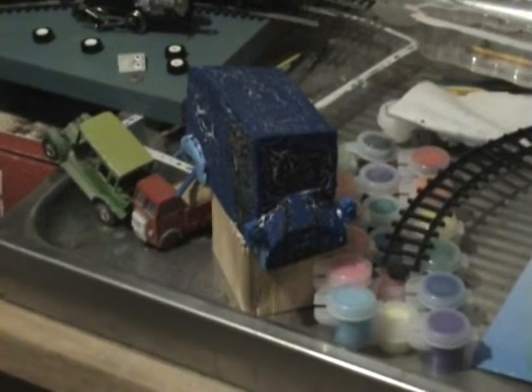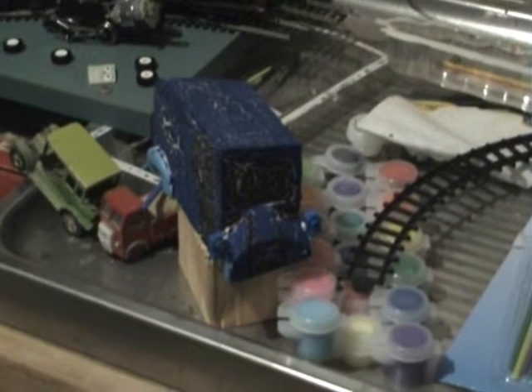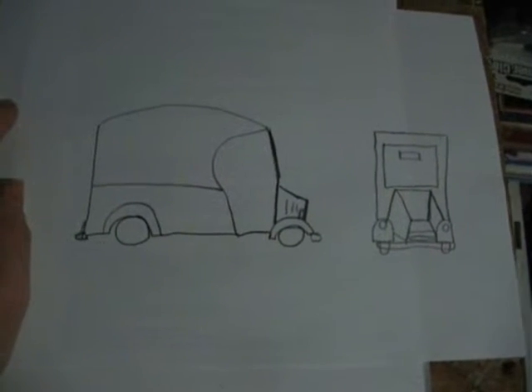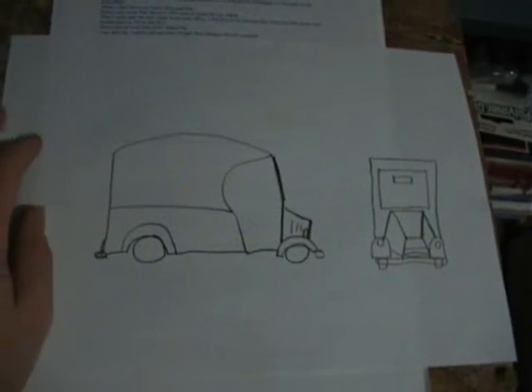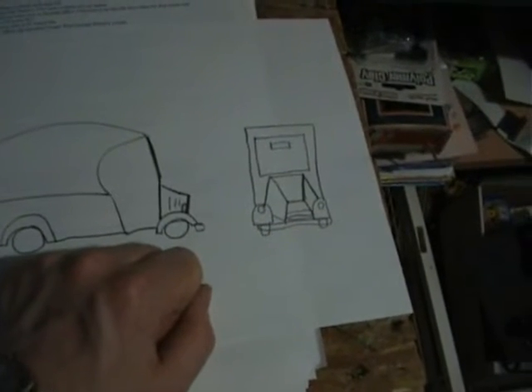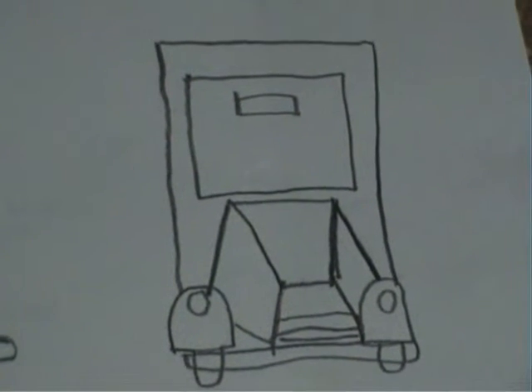This is called Bump Bounce, or Bounce Bump — that's the name. This is the plan of how accurate the van is. This is the front.